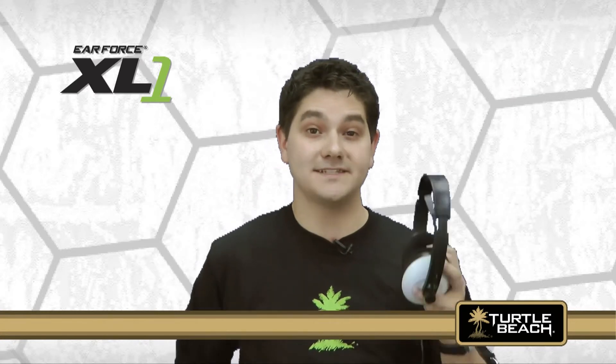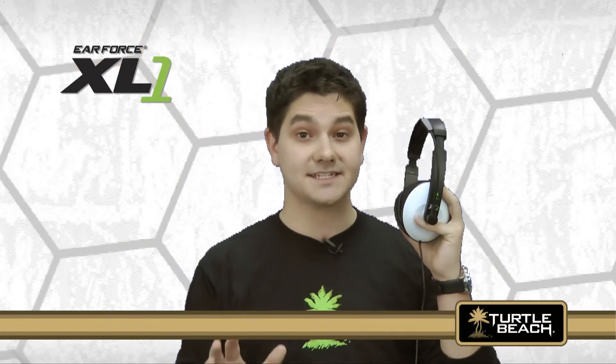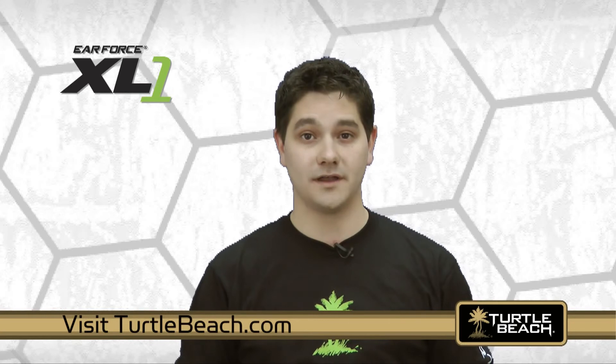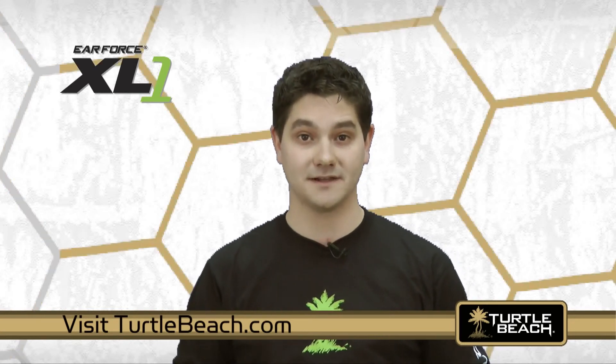The EarForce XL1 is the best value in an amplified wired headset for your Xbox 360. Once you hear the difference the XL1 makes with your Xbox games, you won't settle for anything less. To learn more about the XL1, visit TurtleBeach.com, where you can also find out about our other great Turtle Beach audio products.